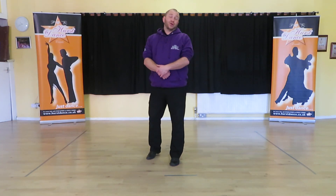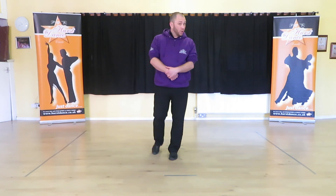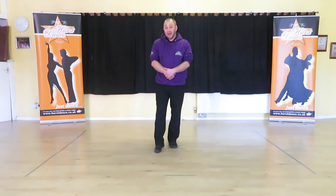Hi, I'm Phil from Hearst Dance Studios, and thank you for tuning in to our fabulous new YouTube channel featuring our wonderful new online dance tuition. Today I'm going to be showing you the Sacred Trust line dance.